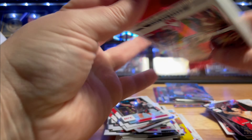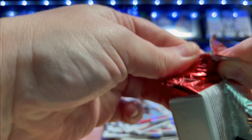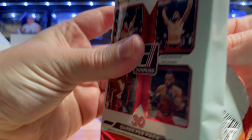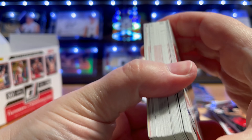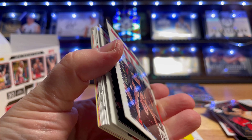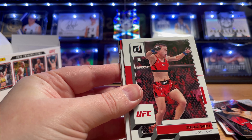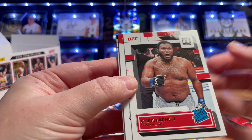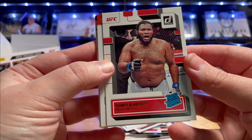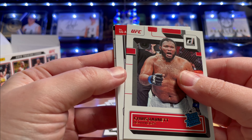All right, last pack - box has well and truly taken care of us, we've got a great number of parallels. Might be getting greedy asking for something else. But there is a backwards card - there is another backwards card. Chris Barnett, Rated Rookie! He's a very, very popular fighter.